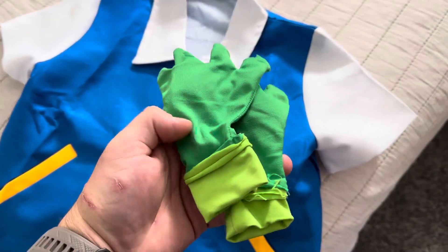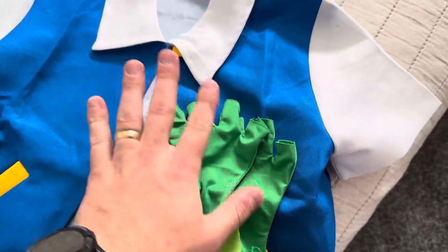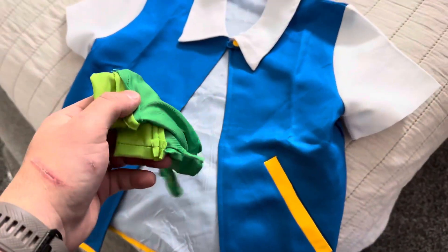You also get gloves as well. The ends are cut off so you can still use your fingers, just like Ash Ketchum in the show.